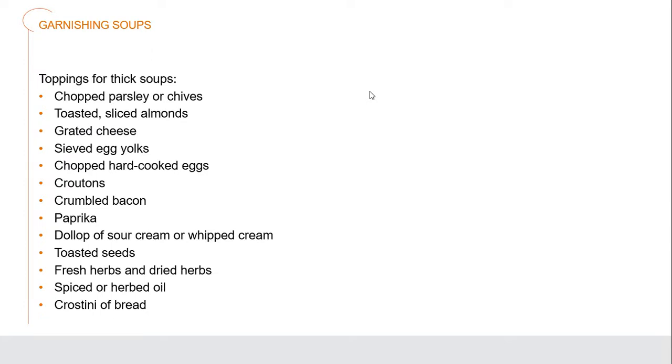Garnishes for thick soups are where we add toppings. Because a thick soup — like cream of potato soup — can actually hold a garnish floating on top without it sinking down. This could be chopped parsley or chives, toasted sliced almonds, grated cheese, sieved egg yolks — hard-boiled eggs pushed through a sieve so you have grated pieces of egg yolk to sprinkle on. Chopped hard-cooked eggs, croutons, crumbled bacon, paprika or other spices, a dollop of sour cream or whipped cream, toasted seeds like pumpkin seeds, fresh or dried herbs, spiced or herb oil, and crostinis — slices of baguette baked until crisp.